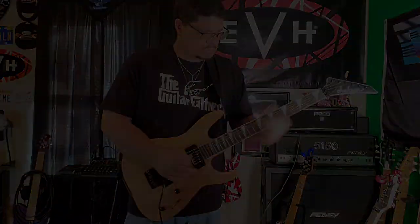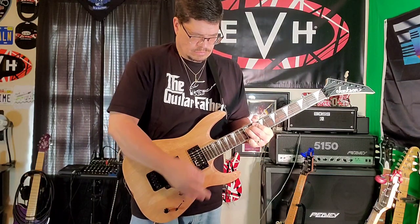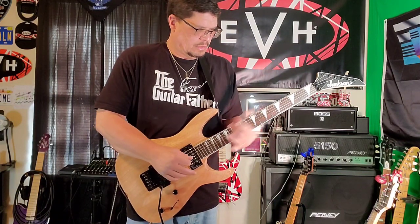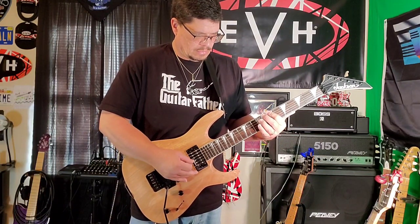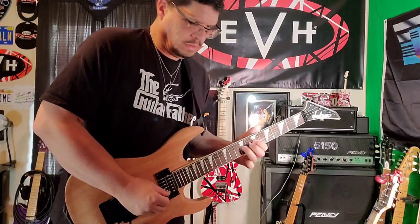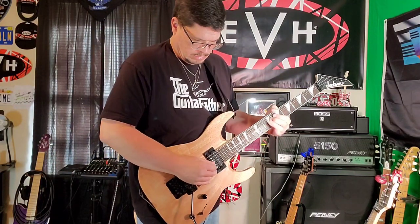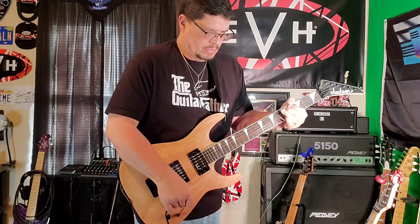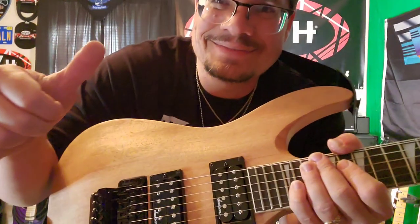Now I'm going to switch to this pickup with the flip of this switch right there. [plays guitar] Oh my God. We're back in business, man. Thanks for watching. See you, brother. Bye-bye.